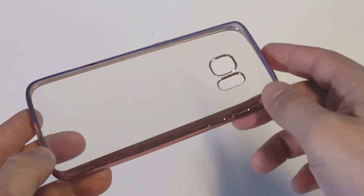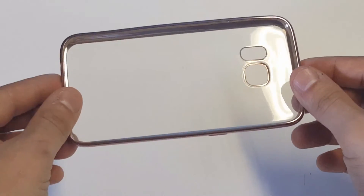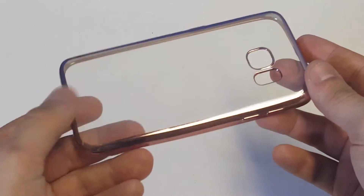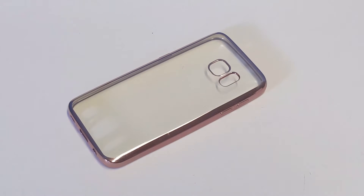It's also got some rose gold going around the camera holes right here, which looks really nice as well. The case is also very durable — it's nice for gripping, not slippery at all, so you'll be able to get some nice grip with this case as well. It's just a really nice look for your S7.